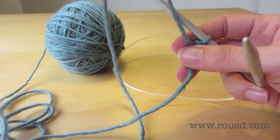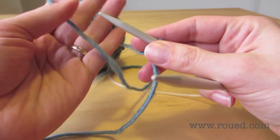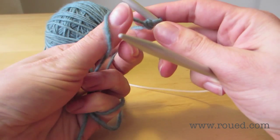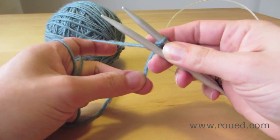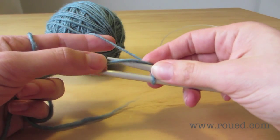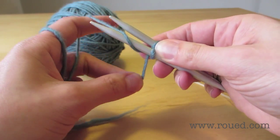Then we have the tail end, which goes towards the back, and the yarn end, which goes towards the front over your thumb. The tail end goes on over your pointy finger, goes around from the bottom, around and around again.